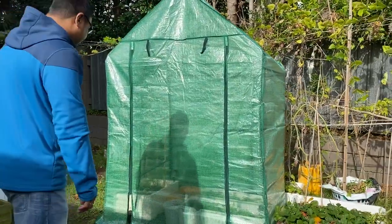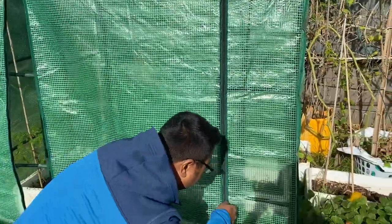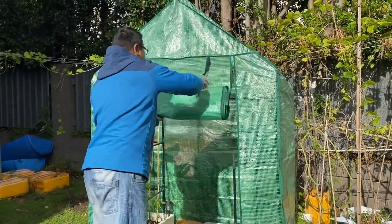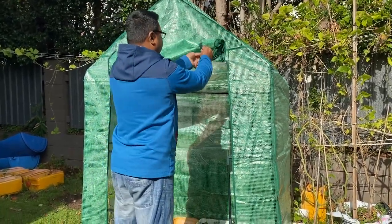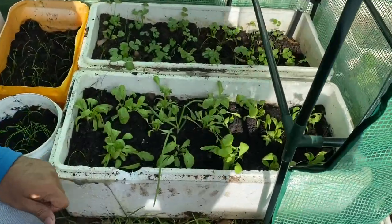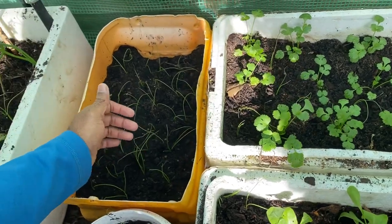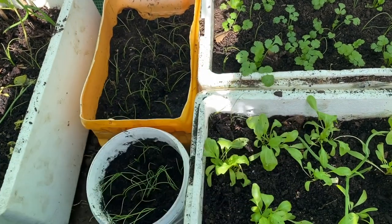You can see over there — this is the access for the greenhouse. I've already planted some plants here. You can see there are some spinach seedlings, coriander, and some spring onions in between the coriander. I've just bought these spring onion seedlings from one of the local gardening shops — actually all the seedlings.